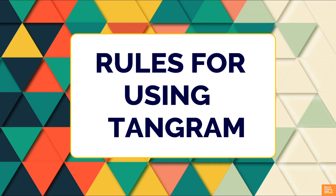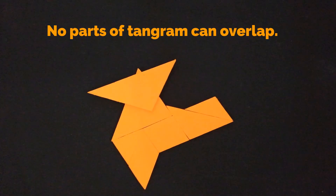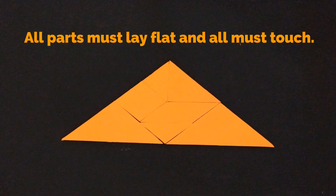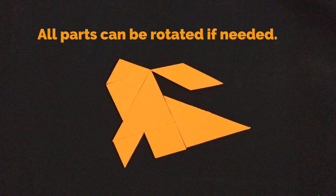Nowadays, a readymade tangram set is available in the market. Rules for using tangram: All 7 parts of tangram must be used when creating any shape. No parts of tangram can overlap. All parts must lay flat and all must touch. All parts can be rotated if needed.